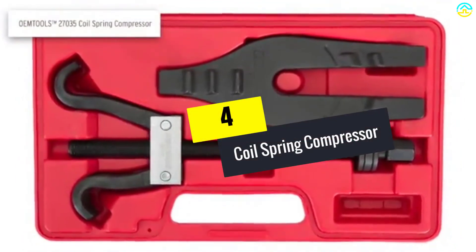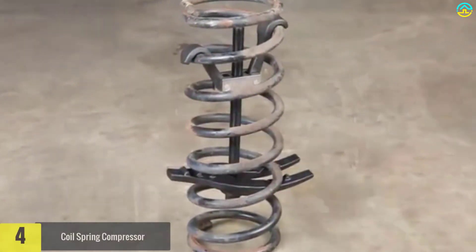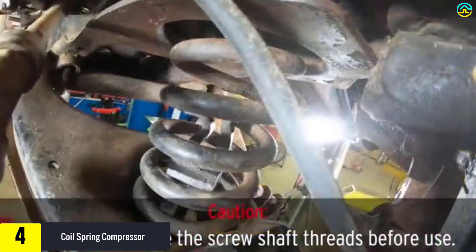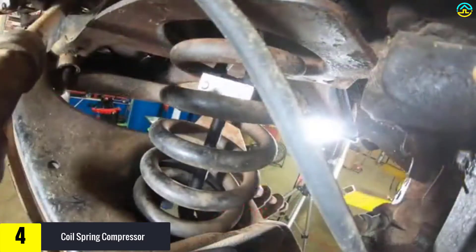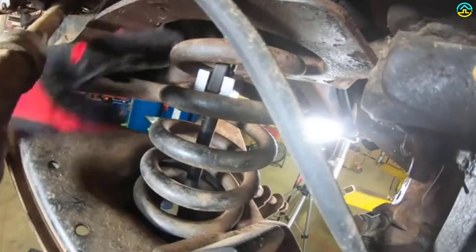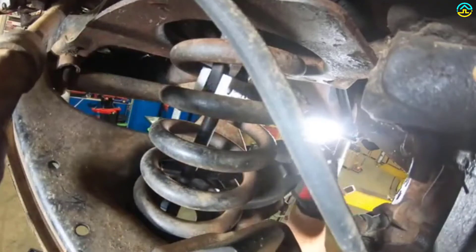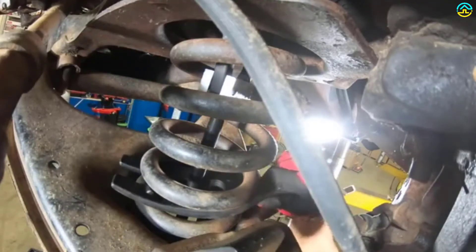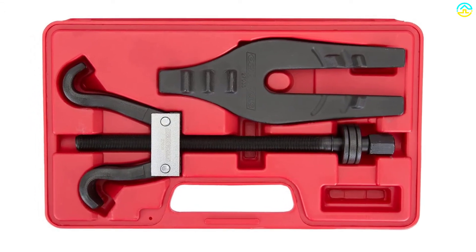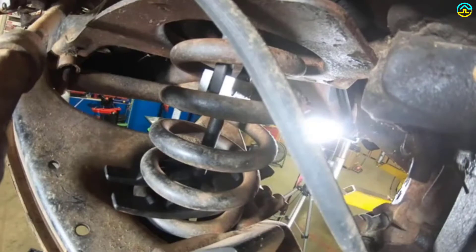Moving on at number 4, we have the coil spring compressor. This spring compressor offers excellent safety in compressing the coil spring. With the ability to be used for most vehicles, this sturdy tool comes in a sturdy construction that means years of service. When not in use, you can safely keep the tool in the sturdy blow mold case. To prolong the life of this tool, it is recommended to always lubricate the threads before use. It is also used to remove flange-type axles on many vehicles.